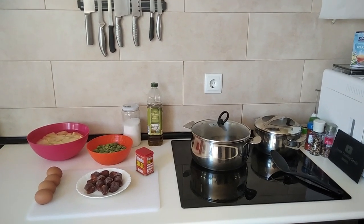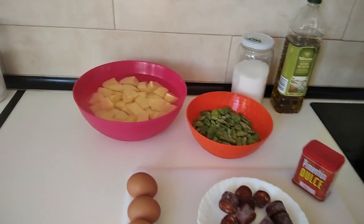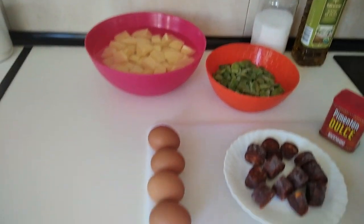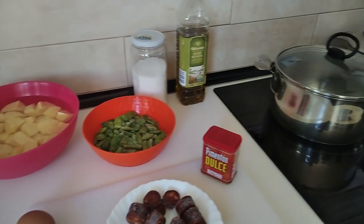Hello and welcome to Home Cooking Spain. For today's lunch I'm going to be cooking boiled potatoes with boiled eggs, chorizo and runner beans. So let's begin.